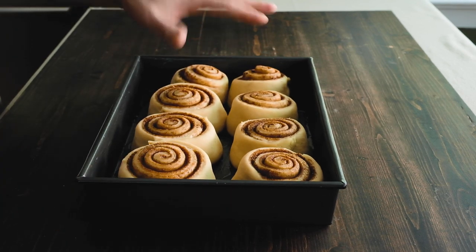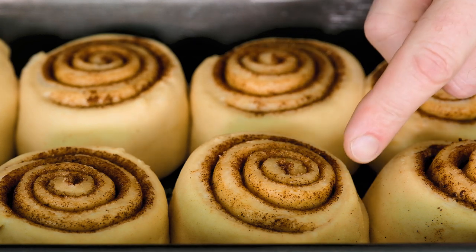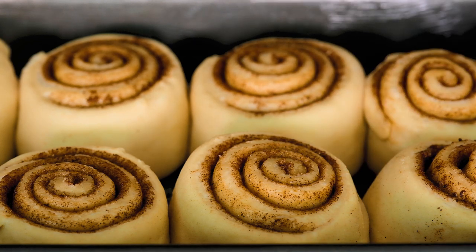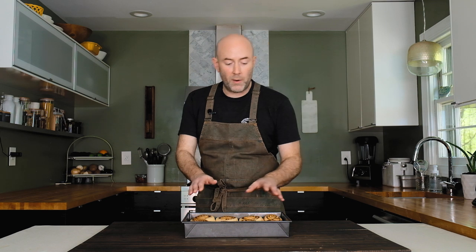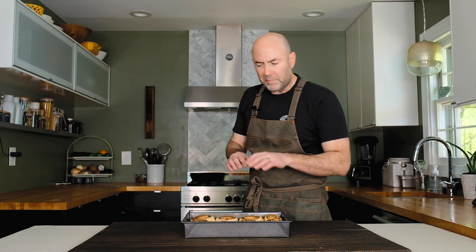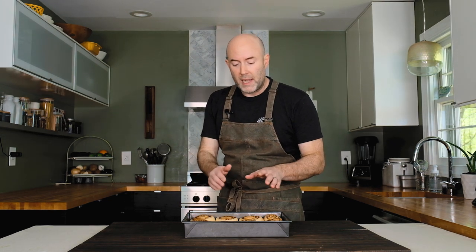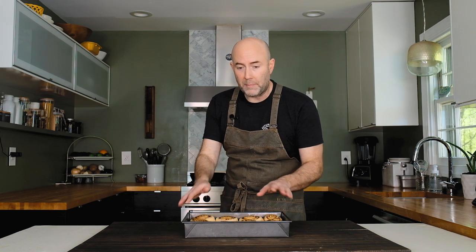The rolls rested in the fridge overnight and I left them on the counter for a few hours this morning. You can see the dough has risen a little more and filled the gaps between the rolls — that slow overnight rise adds great additional flavor. Bake in a 325-degree oven if you have convection, or 350 degrees Fahrenheit for a conventional oven. If they brown too much on top, tent the pan with foil. After about 30 minutes, pull the rolls, frost them, and they're ready.